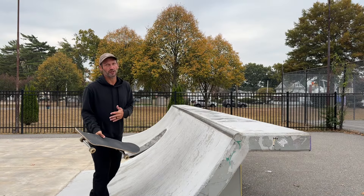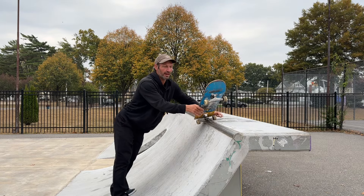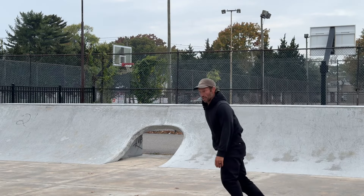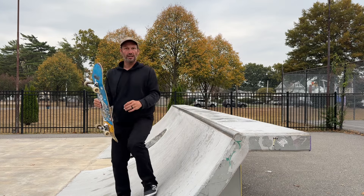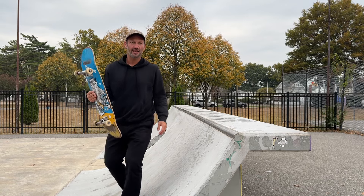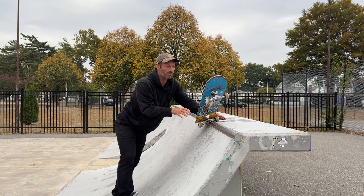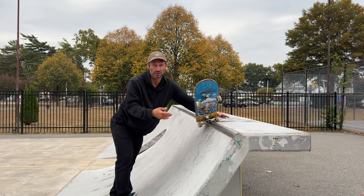The first thing I noticed when I started practicing these long 5-0s to fakie was that my shoulders were turning backside naturally. Even when I thought I was opening my shoulders a little bit, I would still just keep slowly drifting backside. So the main thing was really opening my shoulders up and turning them forward. When I'm grinding I'm literally opened up like this, sitting back, almost getting into it — I pop into this position, sit like a chair, and just stamp it in there. Sitting all the way back, pinching the heel, and opening your shoulders — just do that over and over and you'll eventually unlock it.